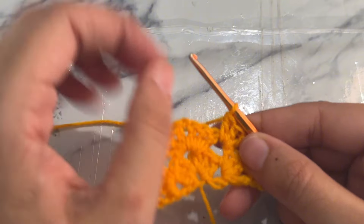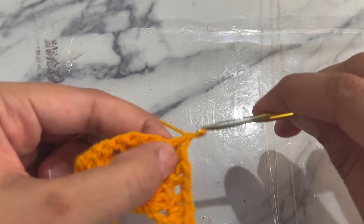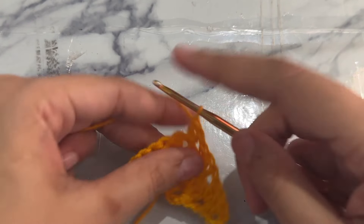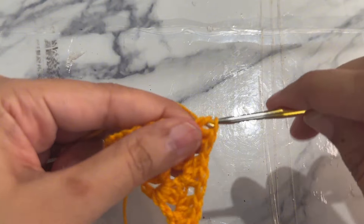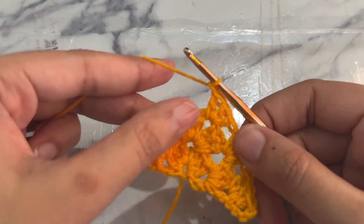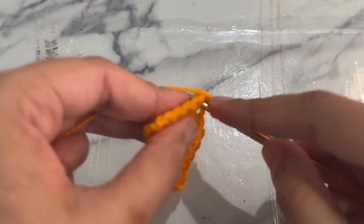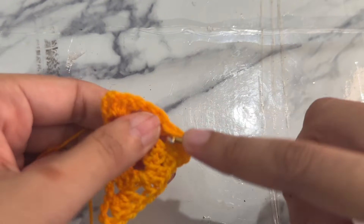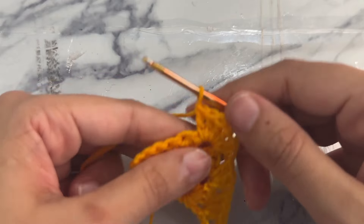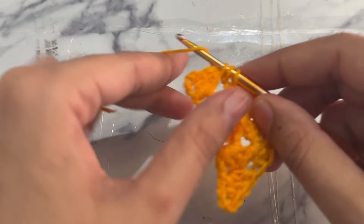We have reached the corner again, so yarn over and work a granny stitch, then chain one and work another granny stitch into the same space — increasing in the corner as always. Now yarn over and work another granny stitch into the space between the granny stitches.